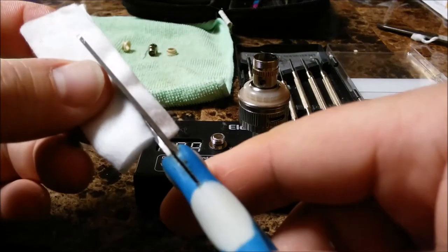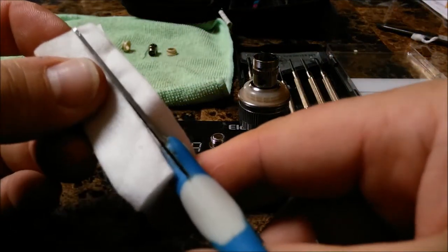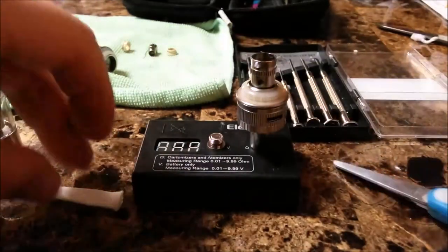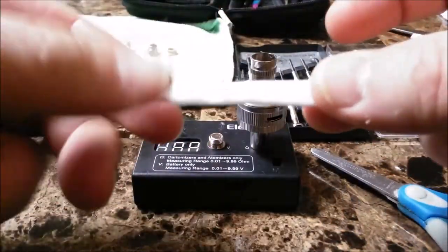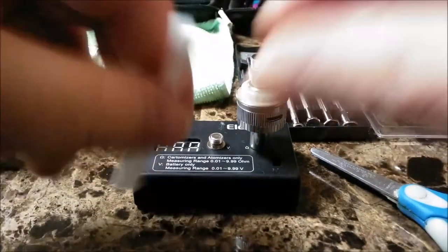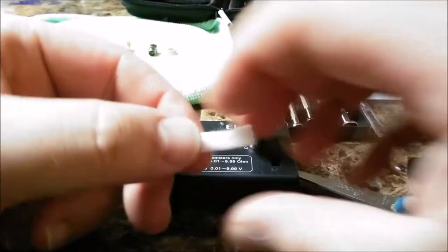Try to cut it straight. I won't — I can almost promise you. Straight lines are not my thing. As you can tell, straight lines most definitely are not my thing. Now the reason you want that piece so long is this.